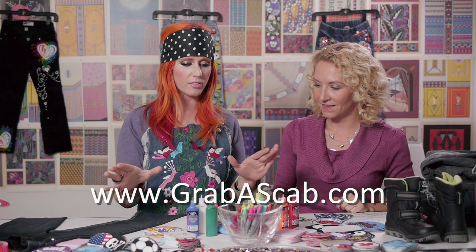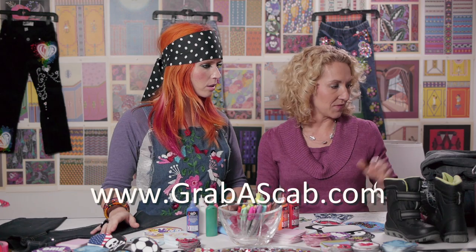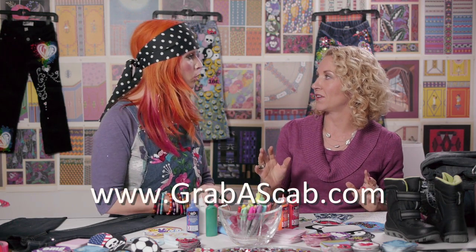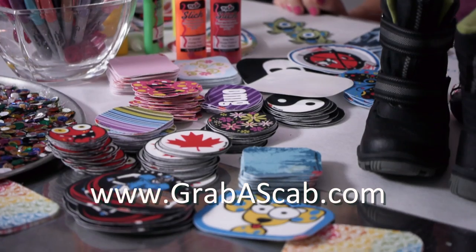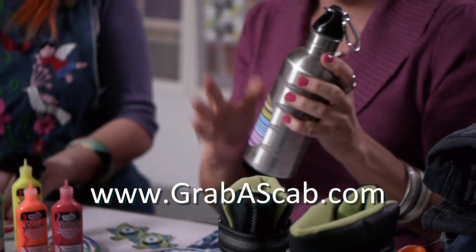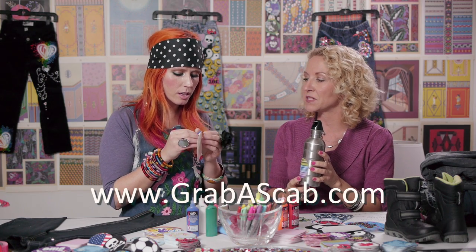The other side of Grab a Scab is identification. I wanted a way that children could identify their things without their names on everything, because when you're out in the park or public places you don't always want to be identified. For my children's water bottles at hockey practices and parks, you can just put as many scabs on as you want and it makes all their belongings as unique and individual as they are.